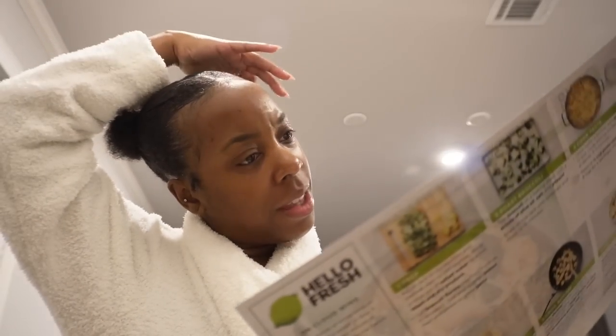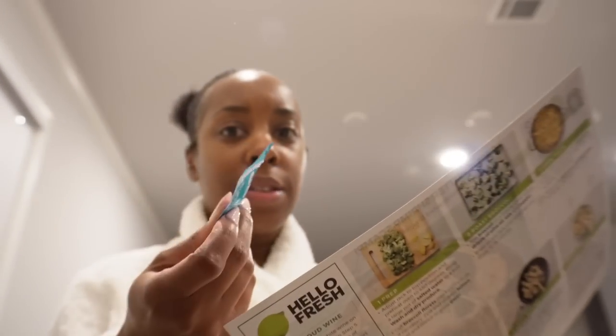Tonight we are having Hello Fresh — garlic butter shrimp scampi. I already started; the food is almost done, I just whipped the camera out so we can vlog. They usually have the butter already in packets, but I actually have to make the butter with this recipe, and I don't feel like doing that.